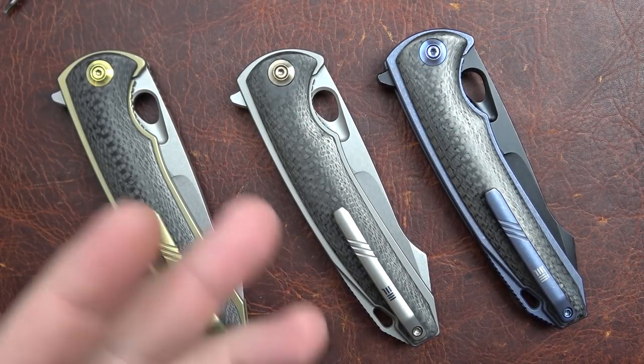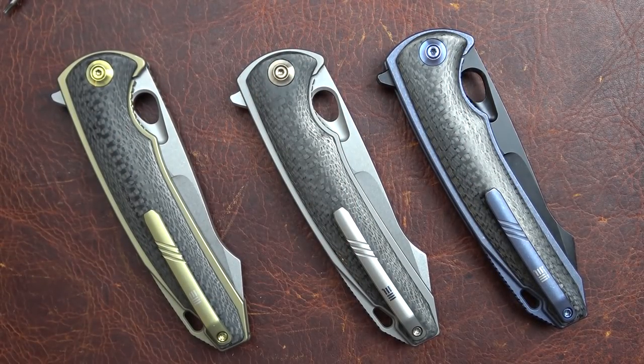Welcome back everyone. I'm Zell and today we're looking at the We Knife Company U-CHA.